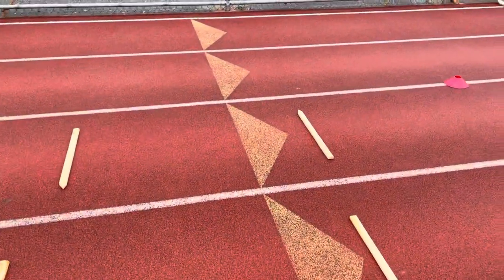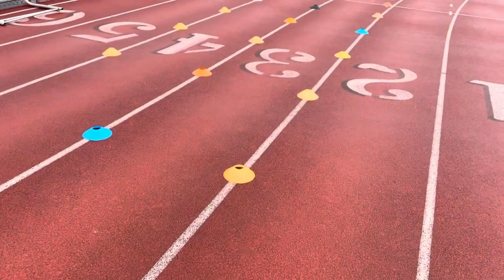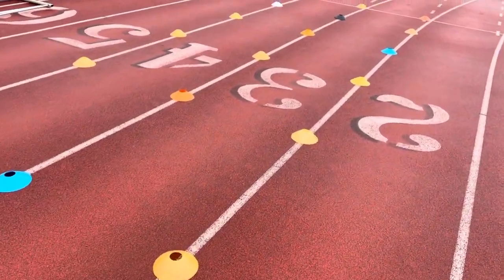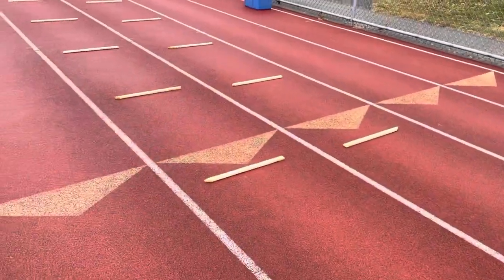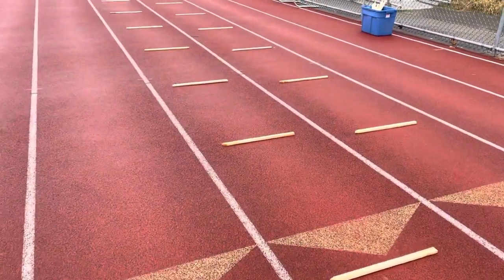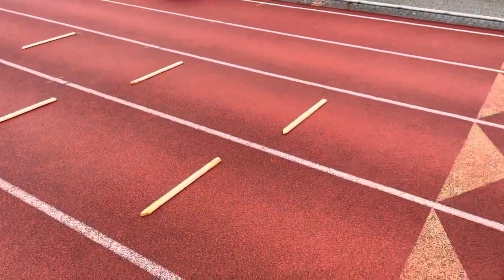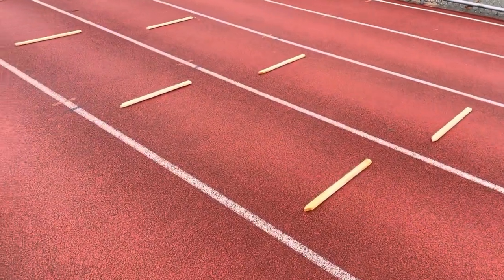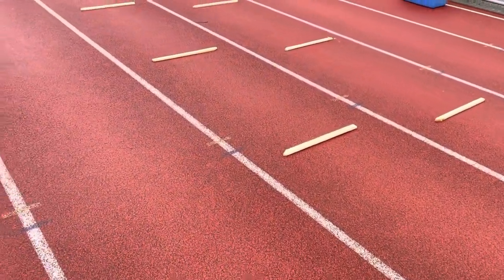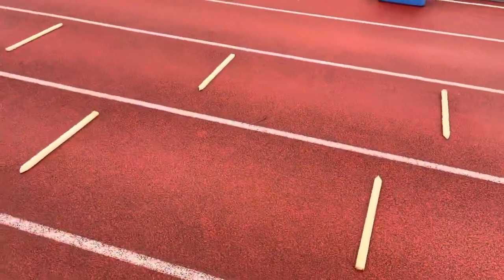I do preach that this is not a max velocity drill. Eventually, four to six weeks down the line, it could become that — but it's all about form and force into the ground first. We need to get that right, and then over time we can spread the sticks out, increase the stride length, build the speed up, and then we're running properly with proper speed. That's really the entire goal.